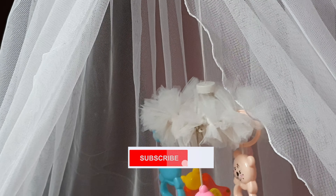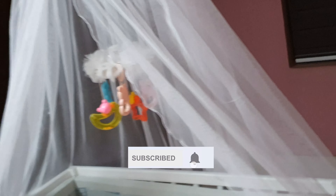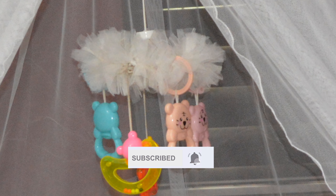If you like this video, please share, like, and subscribe. Hit the bell icon so you can get your notifications.